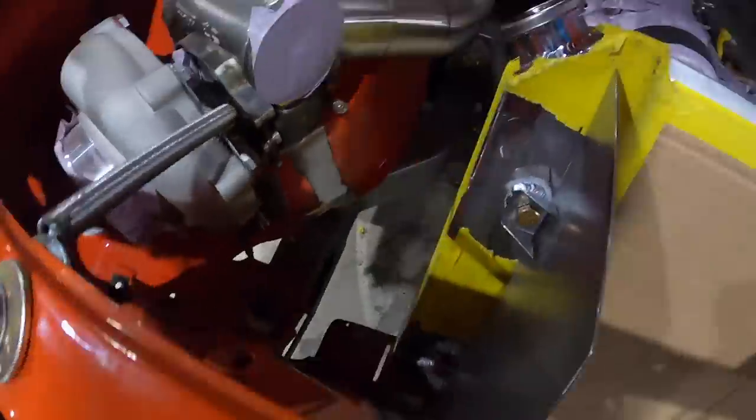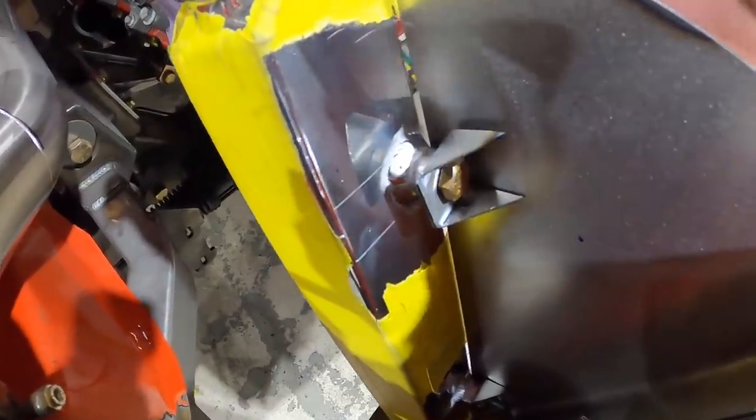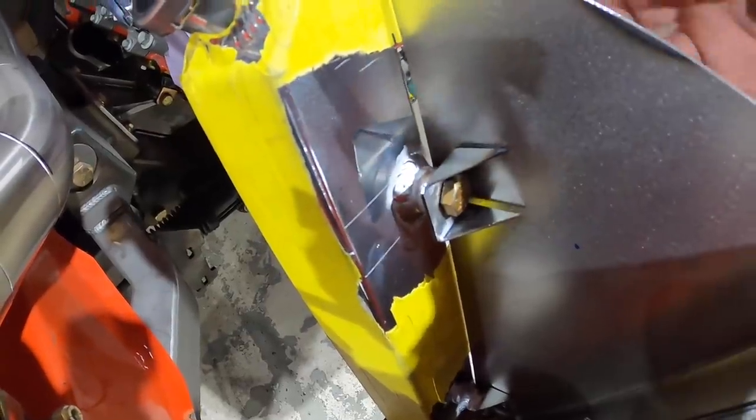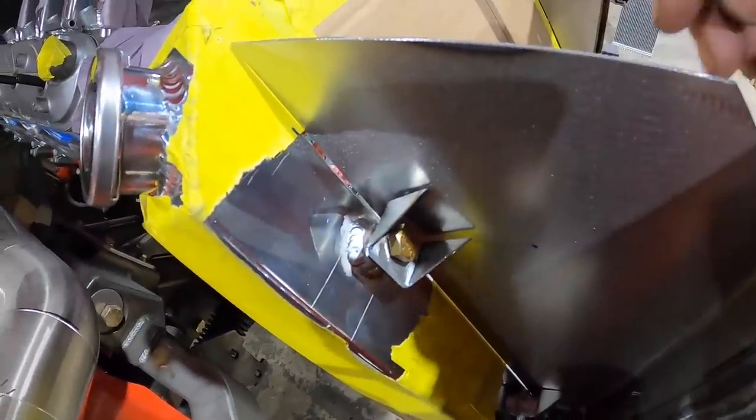Tabbed and welded up on the radiator on both the driver and passenger side — turned out nice. We've got our steel tab bolted back in place. Before I weld that in though, I want to do some bead rolling on these panels to give them some extra strength.